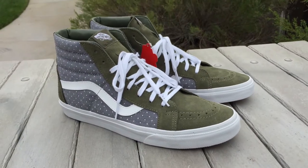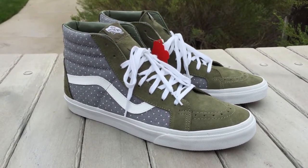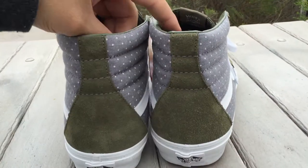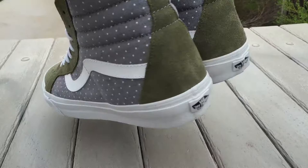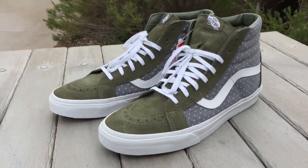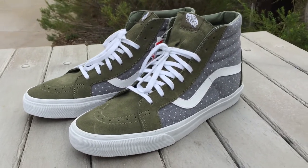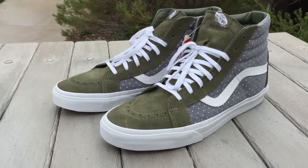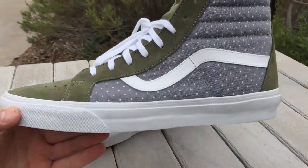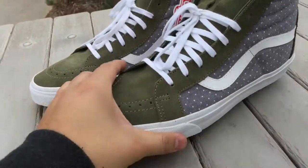These guys do fit true to size and they retail for $70. You can find these at most of your local Vans retail stores, and if you don't find them there you can find them online as well. The Vans website also offers free shipping for any purchases above $49, so these being at $70 definitely get shipped free to your house, which is always good.